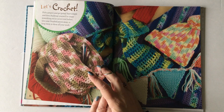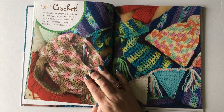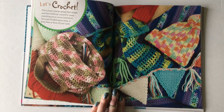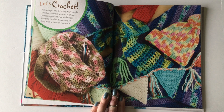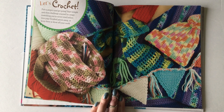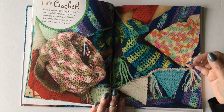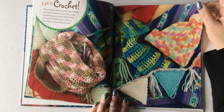Once we finish the Getting Started section we get right into the patterns. I'm really excited about these patterns because I've created them to walk you through step-by-step not only making these patterns but also reading patterns as well.